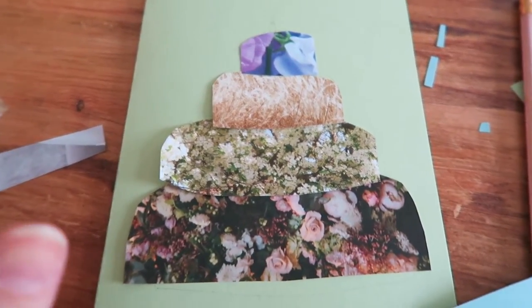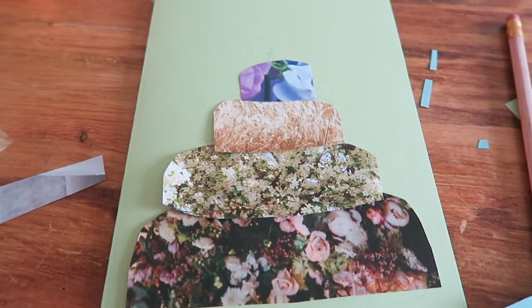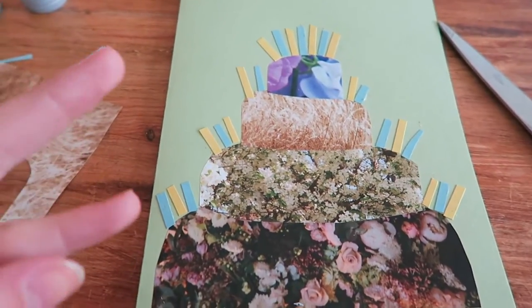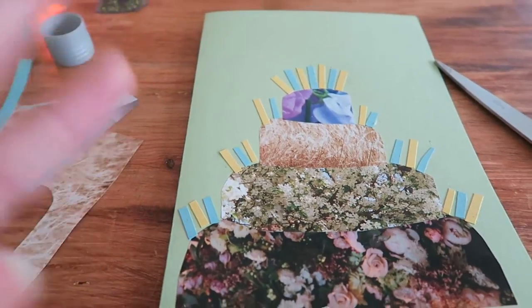I've cut out my shapes and arranged them and you might be thinking, okay Hope, you've used a brides magazine — it's looking very girly and it's also looking very much like a wedding cake. I see that too. But I'm going to use little things and do loads of candles all over it and it's going to work, okay? It's going to work because it has to. Just bear with me, have some faith, have some hope. I'm going to do this. Now we have a girly wedding cake that's exploding with party poppers. We're getting there. This is going to be the best birthday card ever.